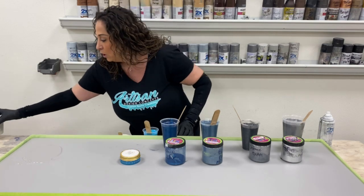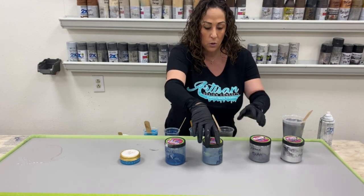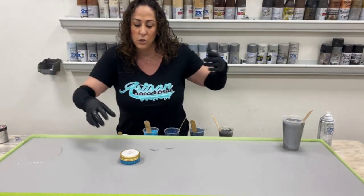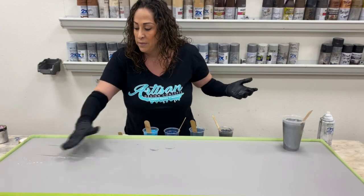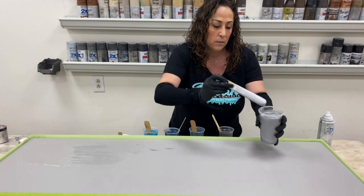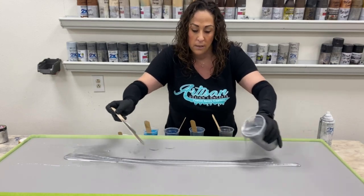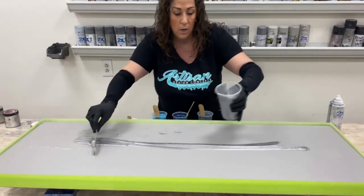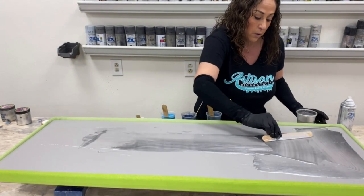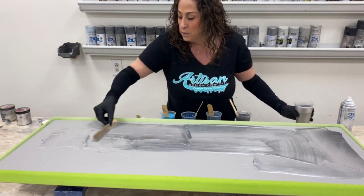I'm going to start by doing a primer coat of that Sparkle Silver — about one ounce per square foot — just to allow the epoxy to move. There's some clear on my board left over from my bucket, so I'm going to use about half of this, just a little less than half, to get the board primed. I'll use my stick to move that around because epoxy only goes where other epoxy has been, so this will help it flow a little bit easier.